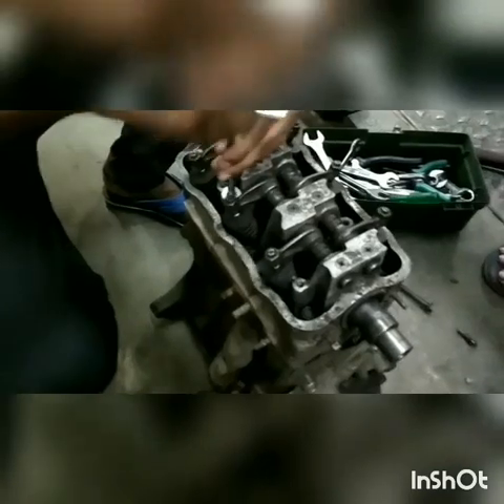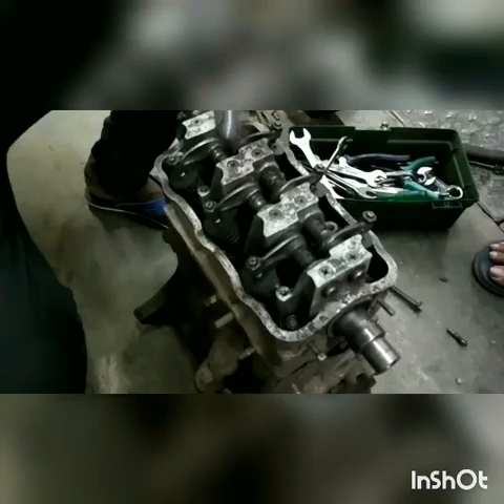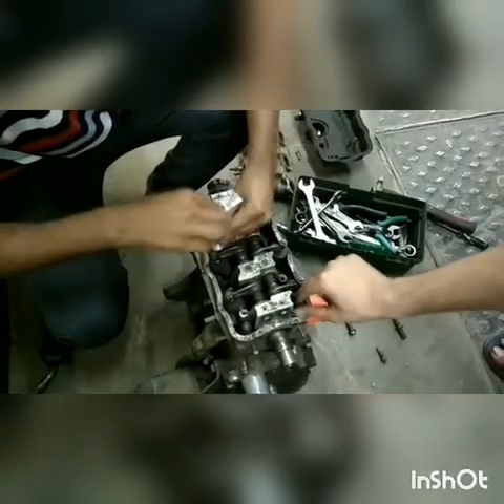We now have a look at the intake system, which also has three openings because we have a three cylinder engine. These have been designed specifically to meet the requirement of the flow of gases.